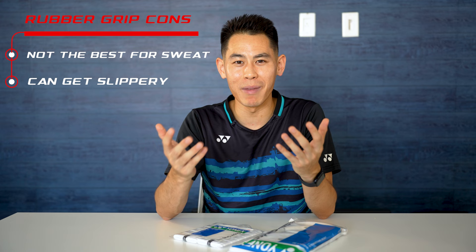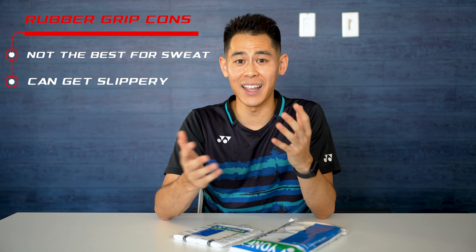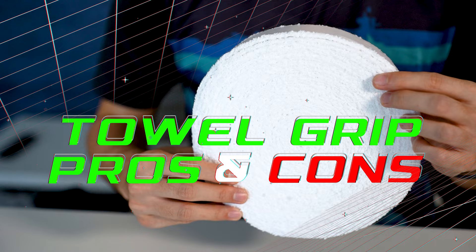For the cons, one of the main downsides is that it's not really meant to soak up sweat — it tends to get really slippery when there's a lot of moisture. Fun fact: Yonex has a spray that can actually be used to enhance the stickiness of the grip, but most times you'll just see players swap for another racket from their bag with a dry grip if they feel their rubber grip is getting too slippery.